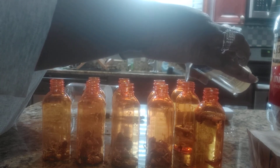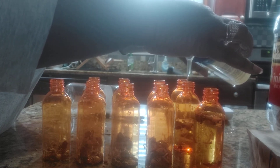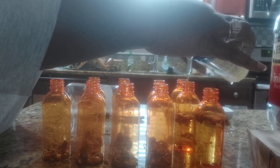Isn't it nice the way this is just flowing in here? I just love making products. I love how it comes into fruition. I've been researching this oil for I don't know how long.